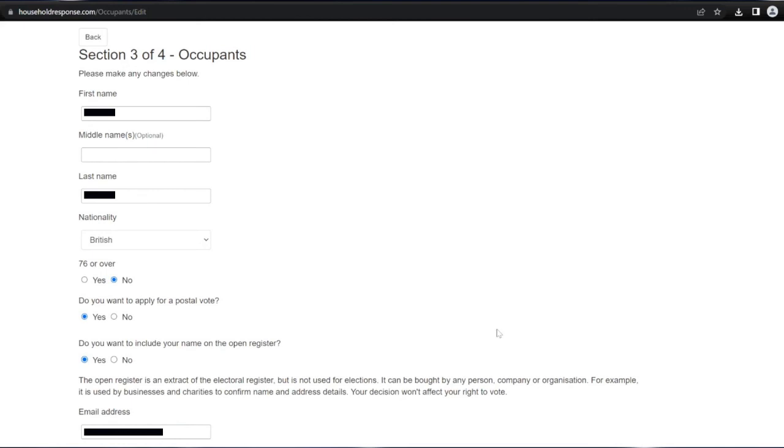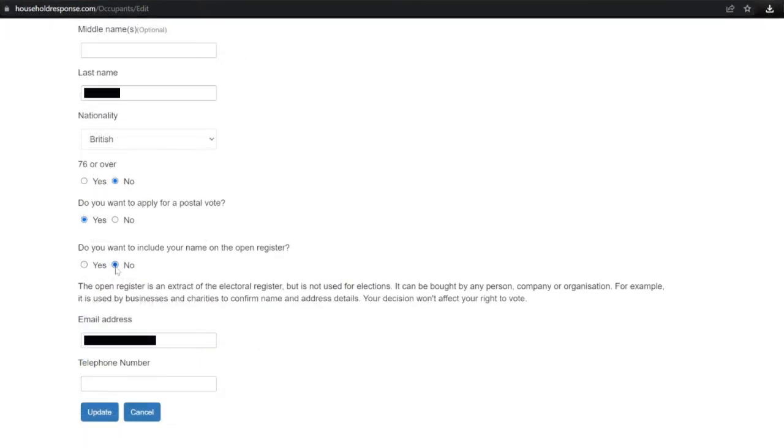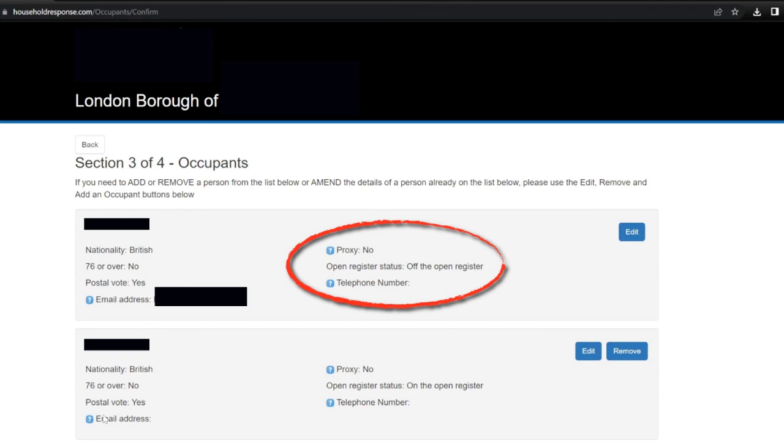Within my details, after clicking edit, I scroll down to where it says 'Do you want to include your name on the open register?' Currently it's ticked as yes. After finding that out I'm not comfortable having my name on the open register, so I'm going to change it from yes to no. I've now changed it to no and I'm going to click the update button. That takes me back to section 3 of 4 and as you can now see it says open register status: off the open register.